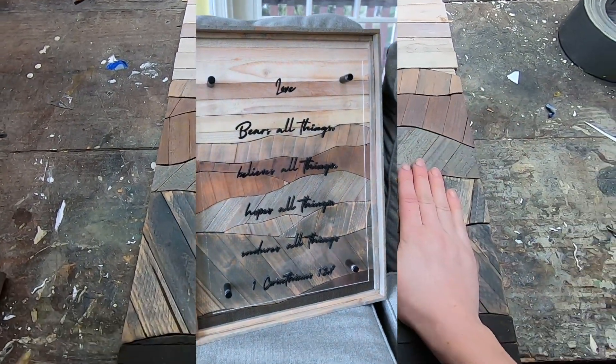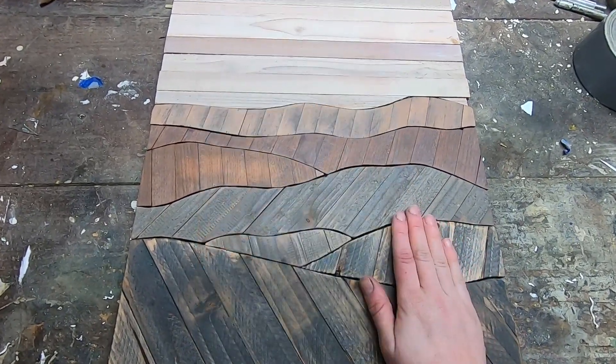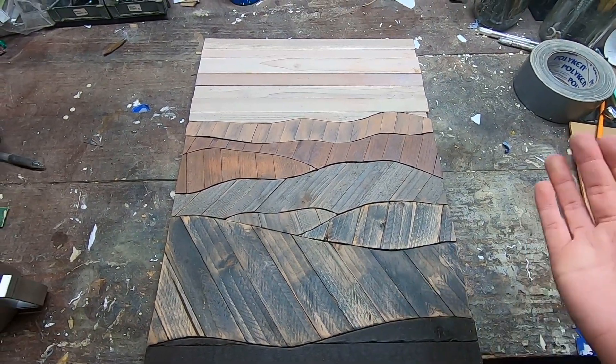So this is the type of wood inlay technique that I use. Again, if you have a better idea, please share it with me — I would really love to know. I hope that gives you guys a good building block of an idea. Thanks for watching, happy creating and I'll see you next time.